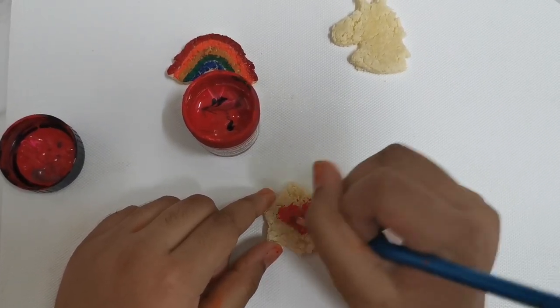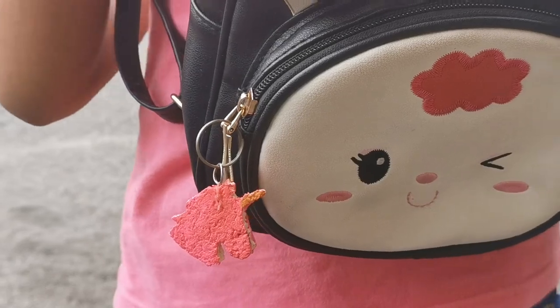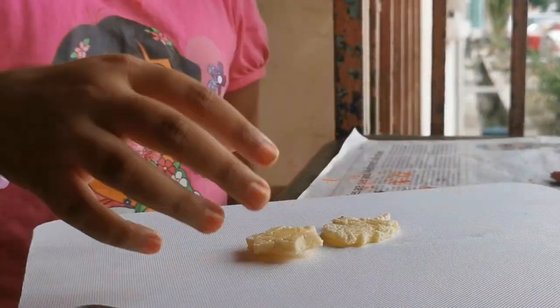To be nicer, I painted my shapes. I also hung it on my bag.